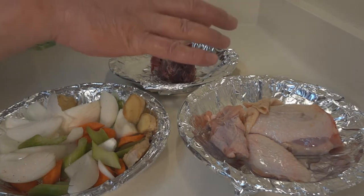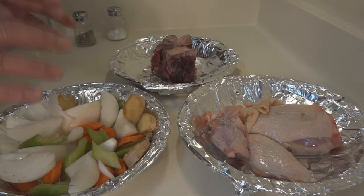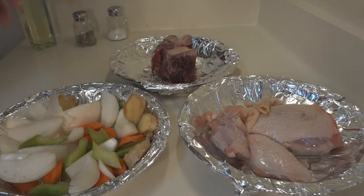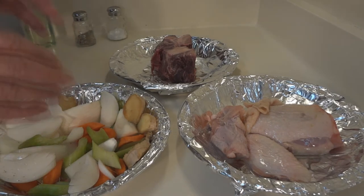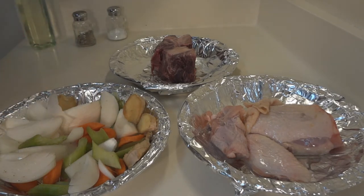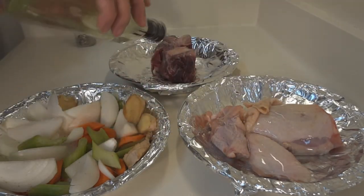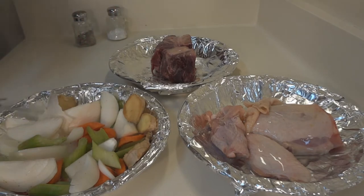You want to take the chicken and put it in a preheated oven at 425 degrees and run it for 20 minutes so it gets nice browning on it. Do the same thing with the beef. Put the veggies in the oven and you want to brown them slightly. But you need to give these guys a little bit of oil on top before you braise them.